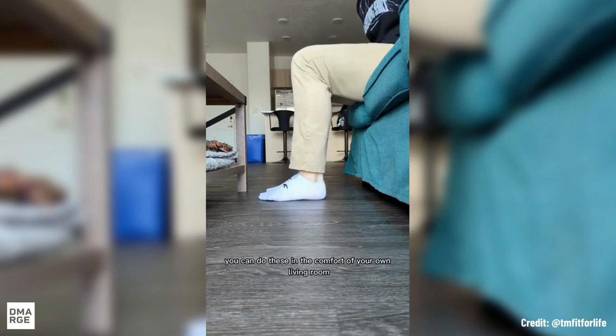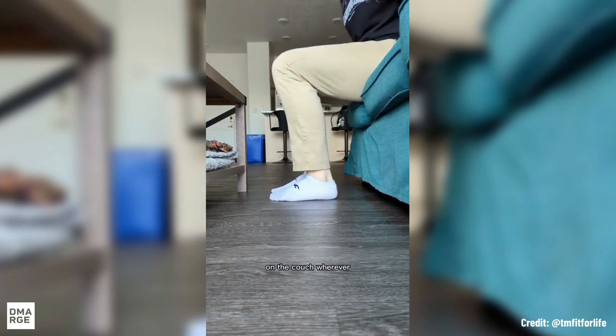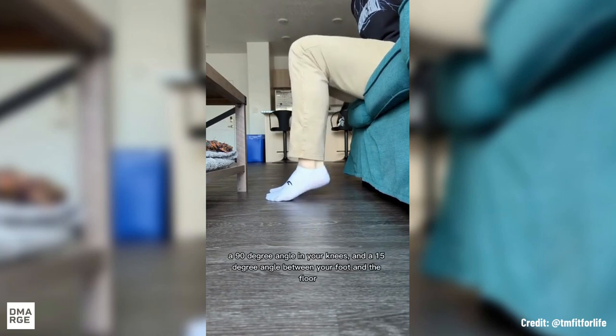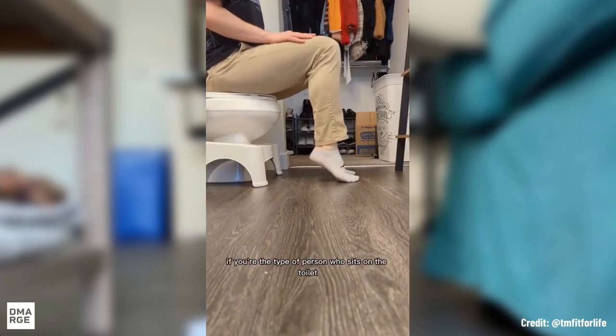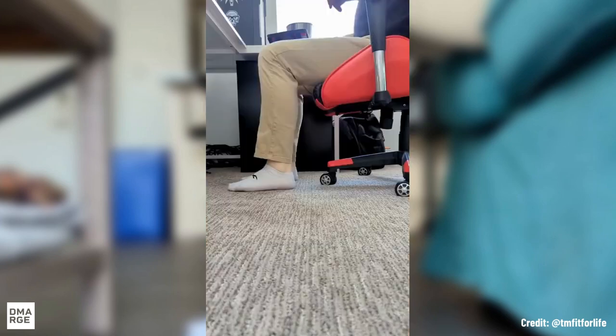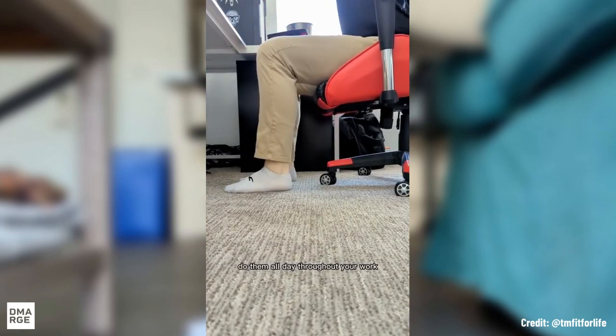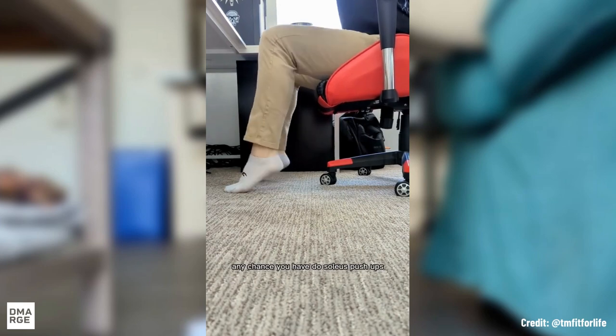As you can see, you can do these in the comfort of your own living room, on the couch, wherever — watching Netflix, watching TV. All you need to do is maintain a 90-degree angle in your knee and create a 15-degree angle between your foot and the floor. If you're someone who sits on the toilet for a long time, do them while you're on the shitter. If you're someone with an office job, do them all day throughout your work. Any chance you have, do soleus push-ups.